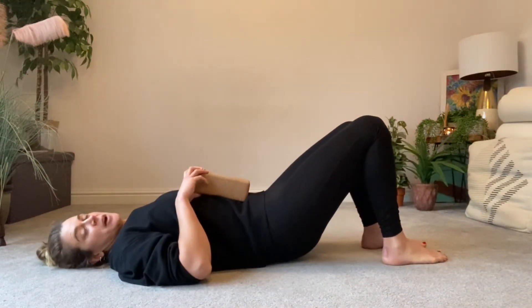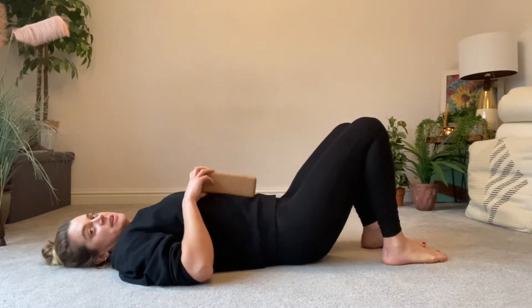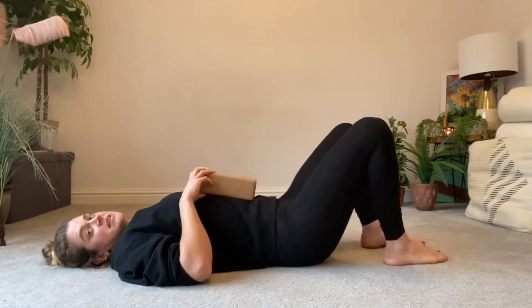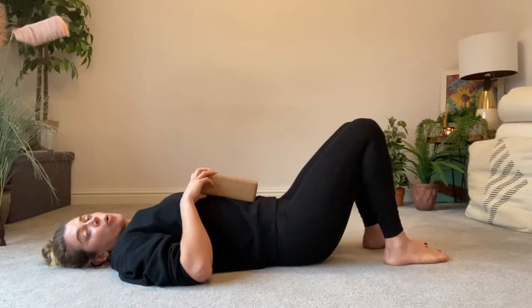Lots of people when they do their pelvic tilts — we rock backwards, we rock forwards — their knees end up wobbling all over the place, and that changes what happens at the hip.